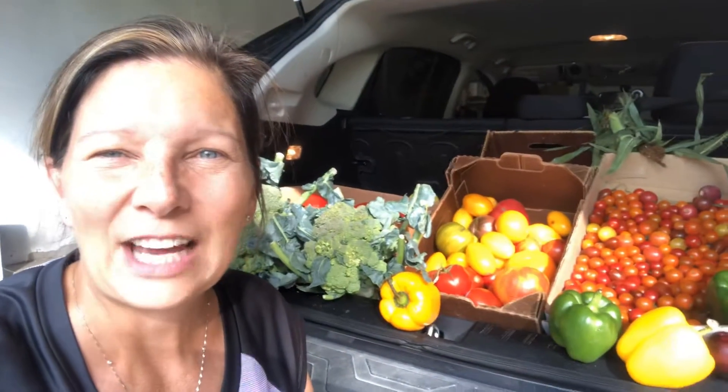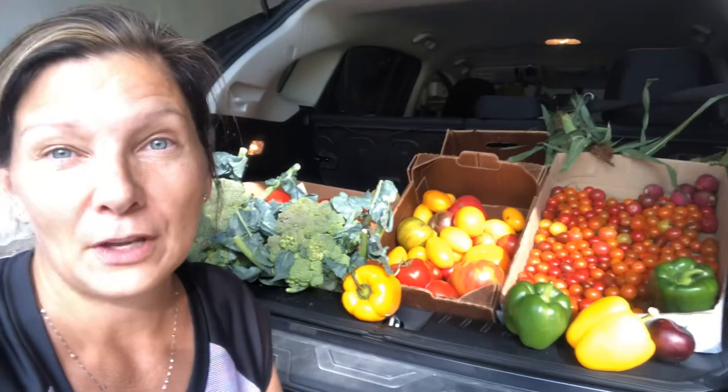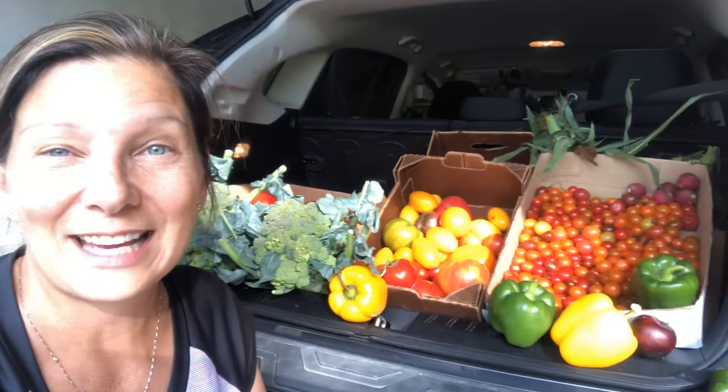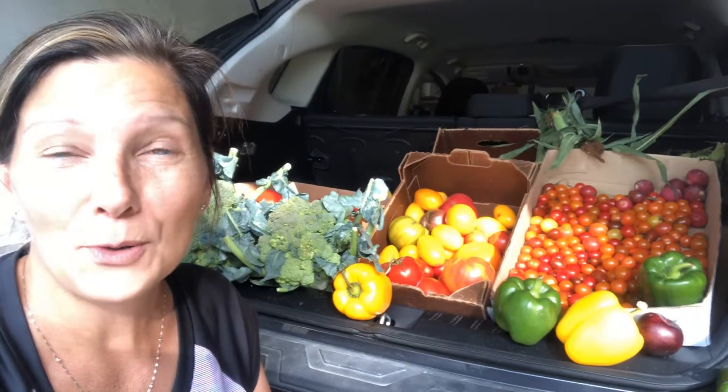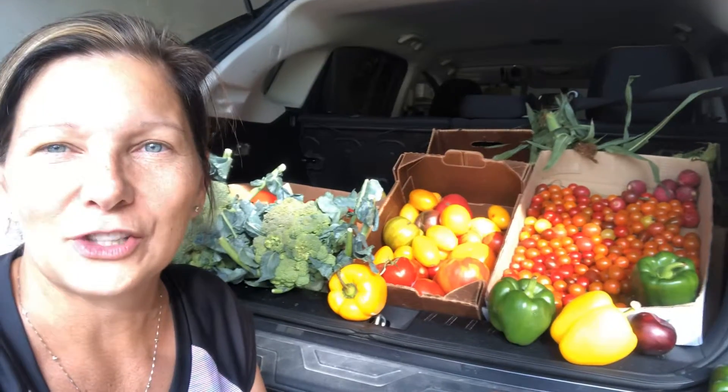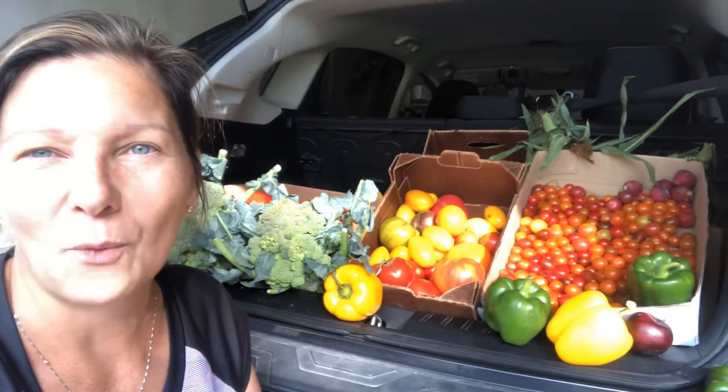Hey guys, it's Frugal Fanny. One way to avoid plastic is to make it yourself. I'm taking advantage of the last weeks of August to hit up my farmers market and buy produce when it's at its cheapest. I'm gonna can it and I'm going to put it up on the shelf and use it all winter long.